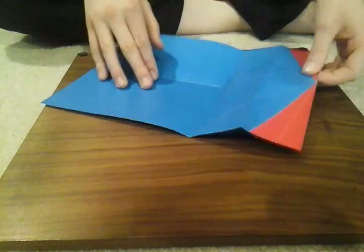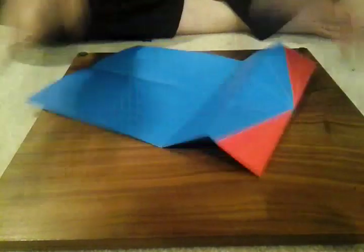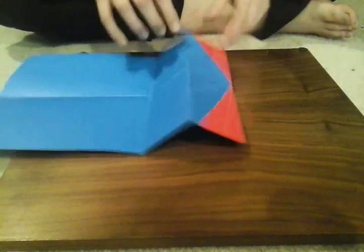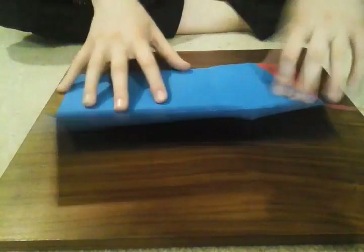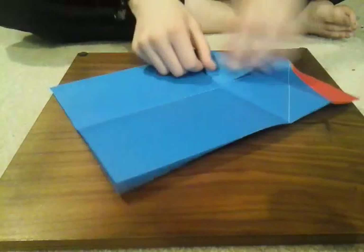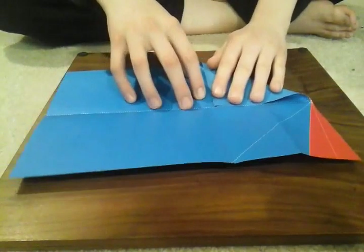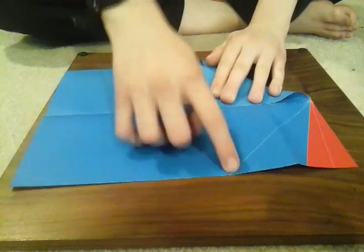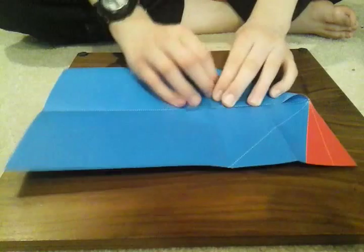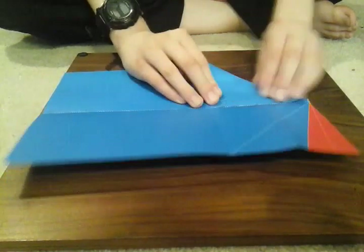Now you have this kind of accordion fold thing. Just flatten all that out and kind of push down on that little center part right here, so you want all that to be flat. Now take this top corner right here — or either one you can start with — and fold it down through the center like so. It should reach the very bottom line right here if you did it right.